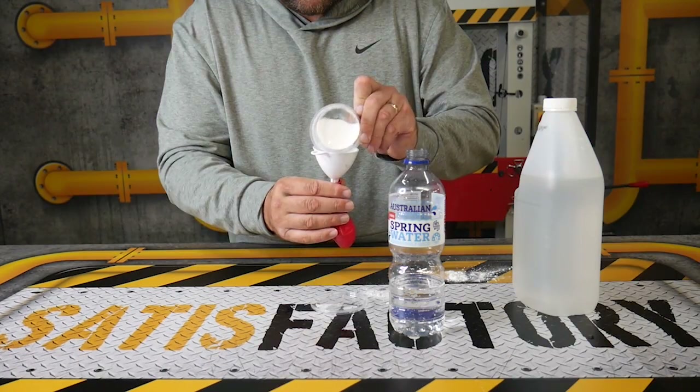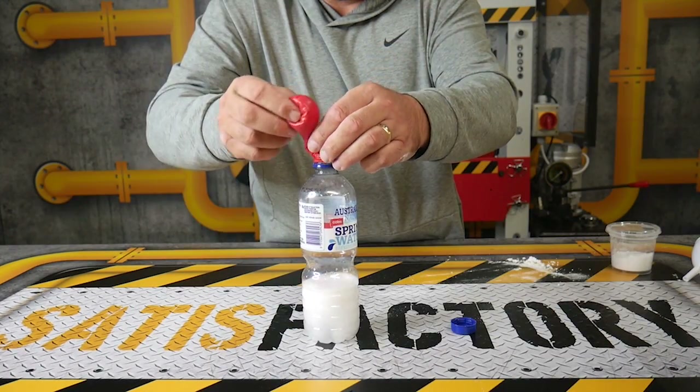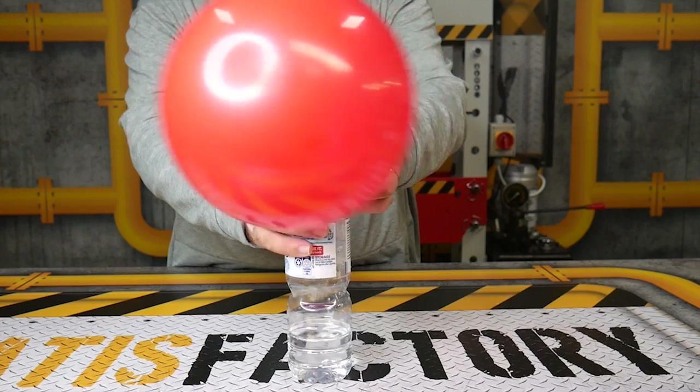We did a bit of a science experiment where we put baking powder and soda into a bottle, and it creates enough pressure to actually blow the balloon up.